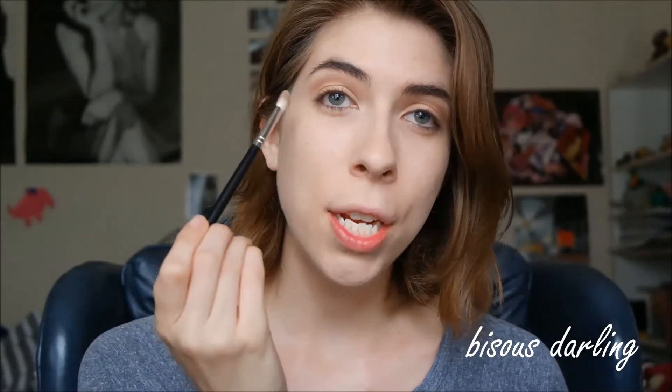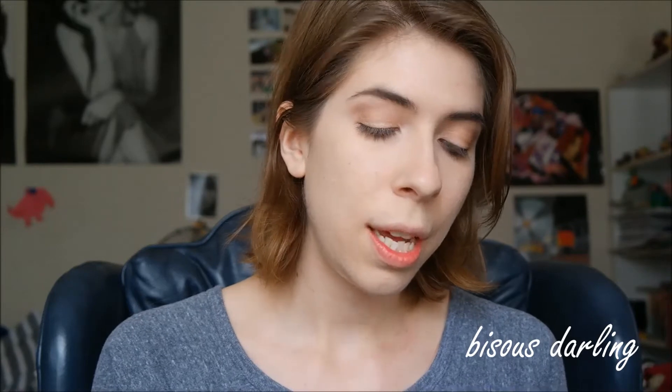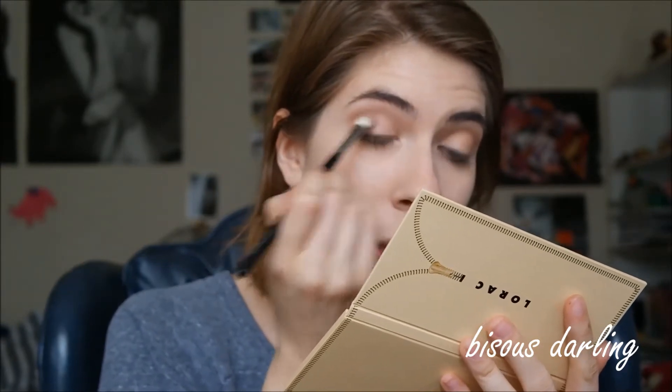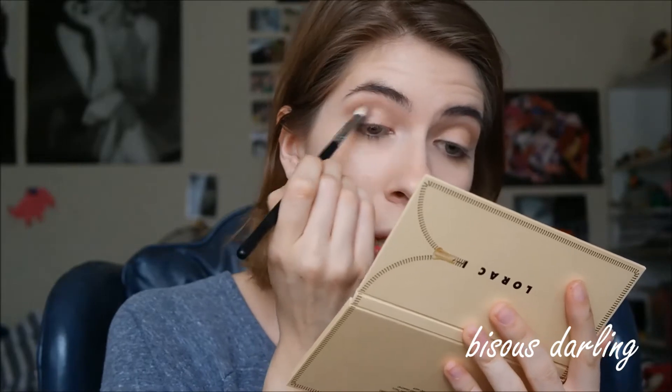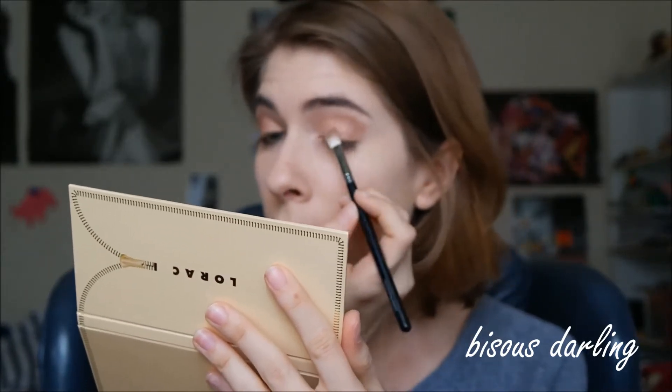Then we are going to go in with the shade Unattainable and put that into kind of the outer half of the lid. I'm using a fluffy brush — a different one, a clean one — for that as well. I'm doing this to darken up the color a little bit, make it a little bit more multifaceted and interesting.